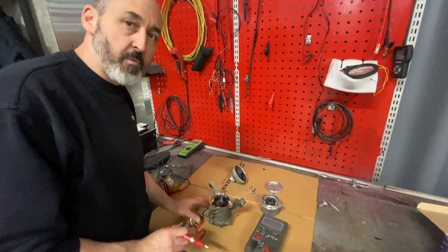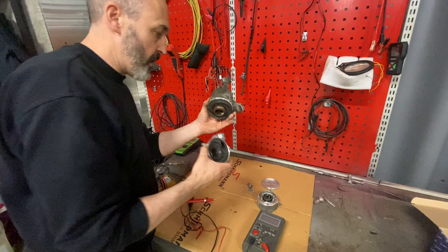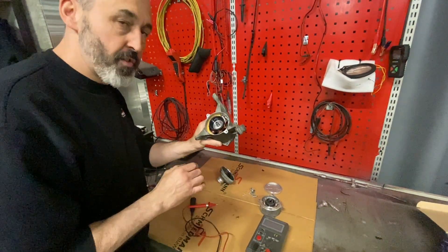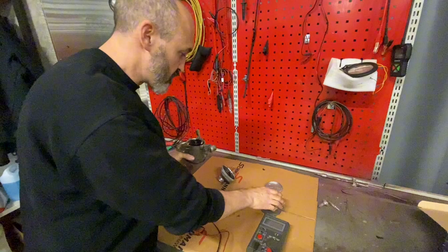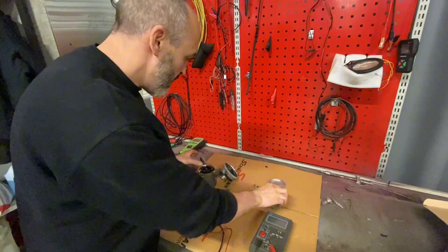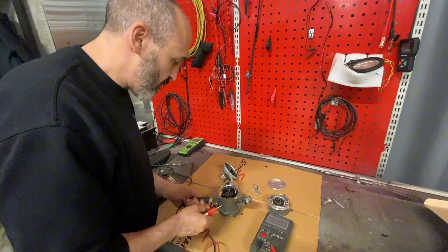Someone asked me why these BMW extremely powerful water pumps are failing after a couple of years. I'm going to go through a couple of things. I don't know exactly why they fail because I'm not an electronics expert, but I'm going to open them all up and show you. The first thing I can check with the equipment I have is the insulation.